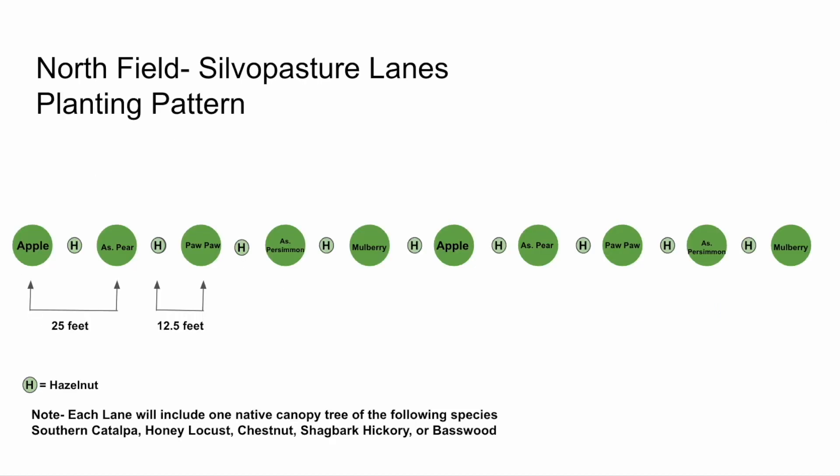Going a little bit further, this is a helpful graphic that we put together just to visualize what the pattern would look like and the different spacings. In Northfield, we planted a mix of apples, Asian pears, pawpaws, Asian persimmons, and mulberries.